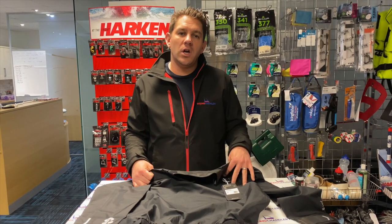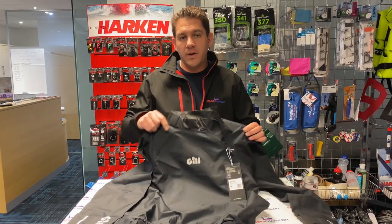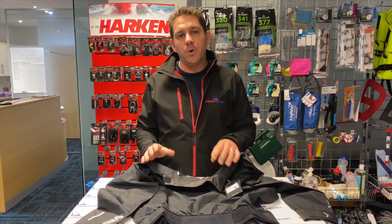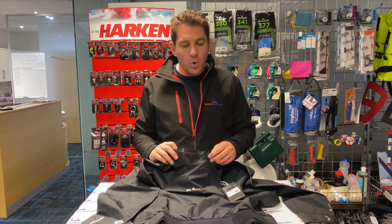Hi everyone, welcome to Sailing Charnlery. Today I want to have a look at the new Gill Verso Light Smock. This is a very lightweight smock made out of Gill's new Explore layer fabric, which is a two-layer fabric — about 60-70% breathable and really waterproof.